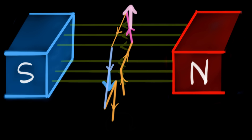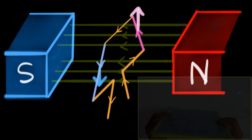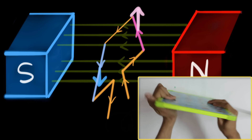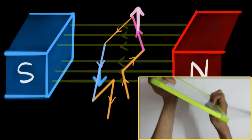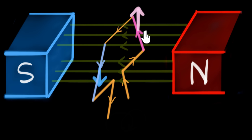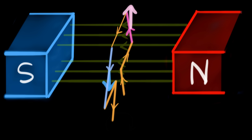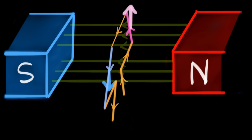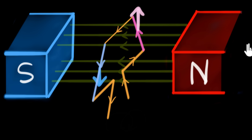Our coil is now spinning, but pretty soon we run into a problem. If we want the board to continuously keep spinning in the clockwise direction, the force on the right must always be down and the force on the left must always be up. But once the pink wire comes to the right, the force on the right side has become up and the force on the left side has become down — this will spin the coil back in the anti-clockwise direction. So the coil just goes clockwise, anti-clockwise, clockwise, anti-clockwise. This is not a good motor because it's not completing even a single rotation.